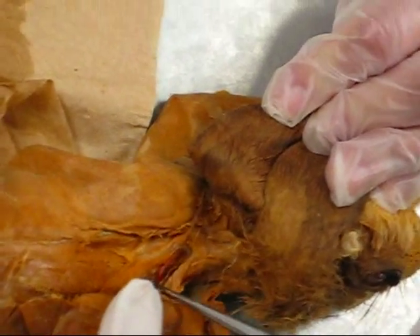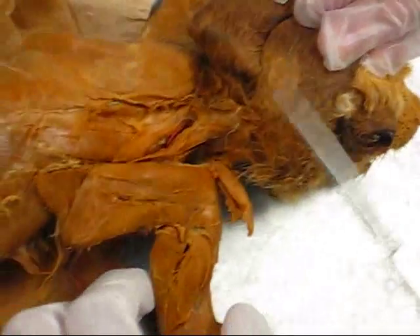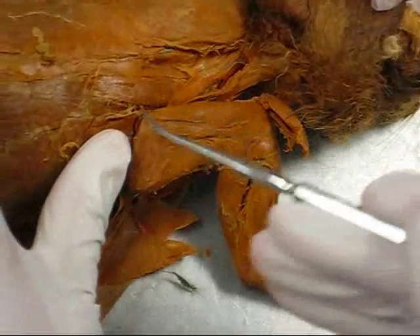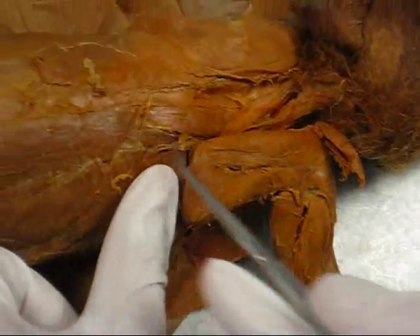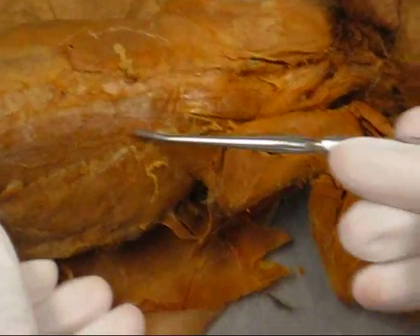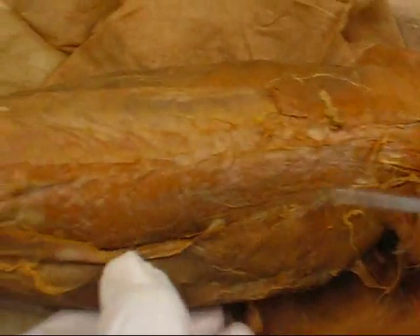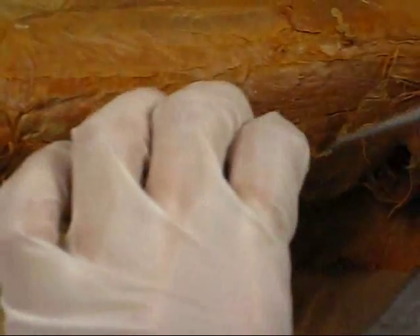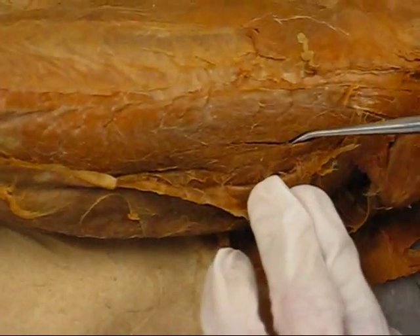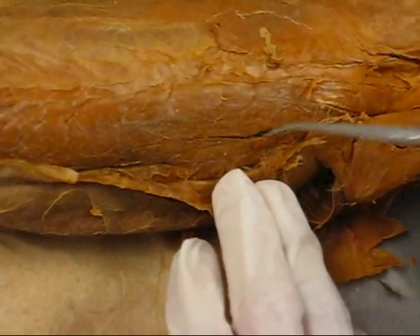And deep to that is the splenius. Spinalis dorsi. This is the iliocostalis — iliocostalis.